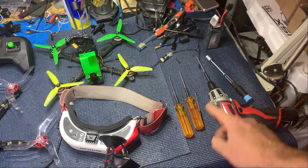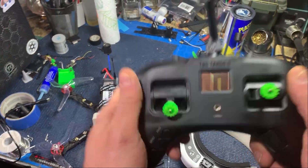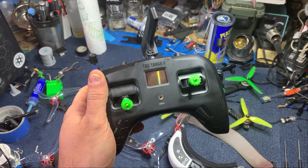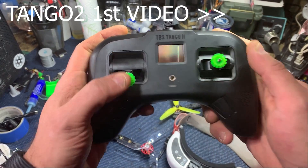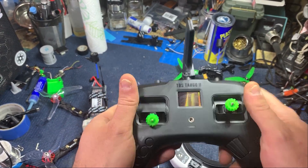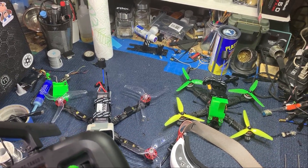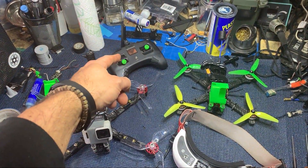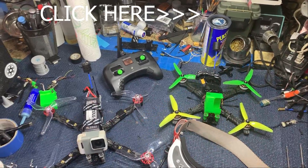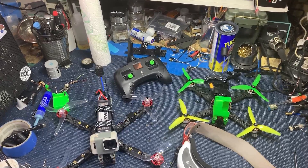I recommend good tools like MIP tools — links in the description so you don't strip your screws. I've had no problems with the TBS Tango 2; everything is bound to all my quads, they all auto-bound and went into Betaflight. I did change out my stick ends to some 3D-printed ones since I'm a thumber and prefer a fatter top. Everything is charged up and ready to go — we're just waiting for the snow to stop. I also have the Tango 2 and Crossfire hooked up to my Traxxas TRX-4 Sport FPV crawler, and we'll be testing 250 milliwatt penetration in the middle of the woods.